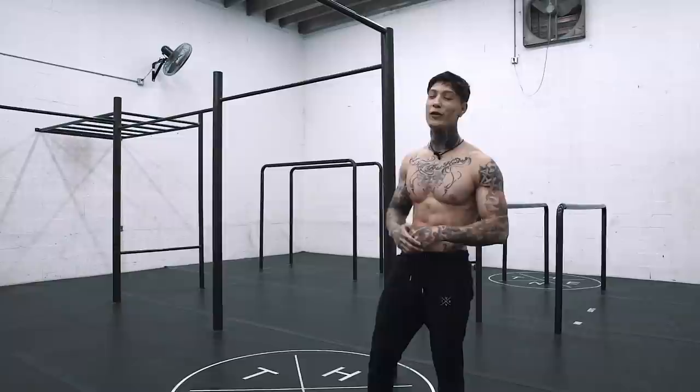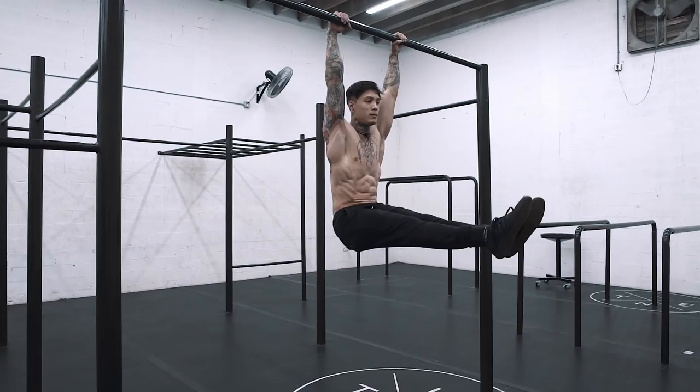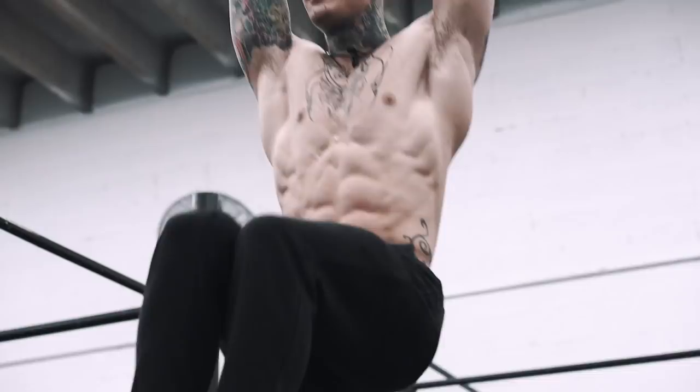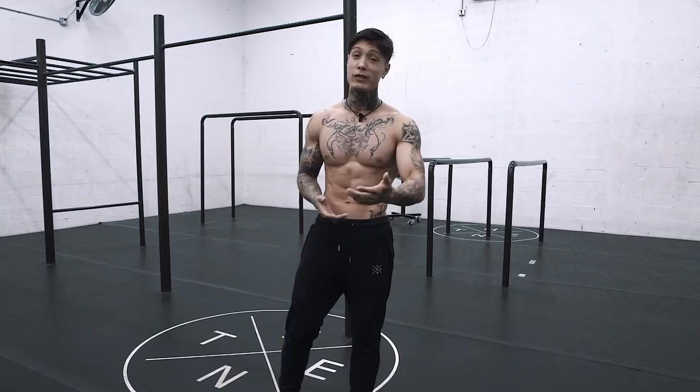The way we're going to start our very first combo and freestyle is to choose two moves you can actually do on the bar and try to transfer from one to the other. That could be something super simple, like an L-sit to leg raises or knee raises, or knee raises to a pull-over and back into knee raises. It can literally be whatever you want it to be — it's a combo, it's a freestyle, and it's a way of expressing yourself while getting a workout.